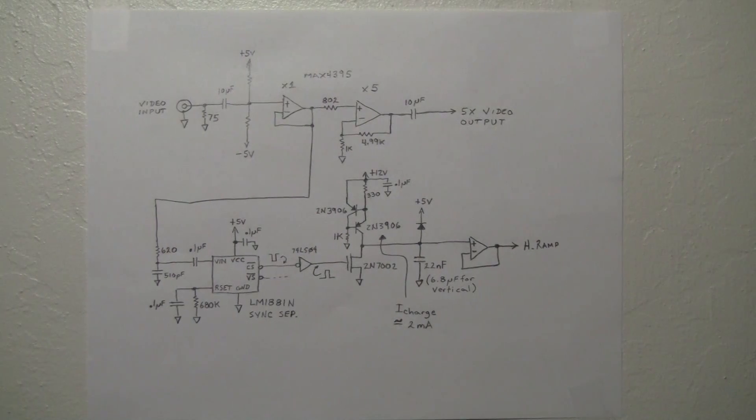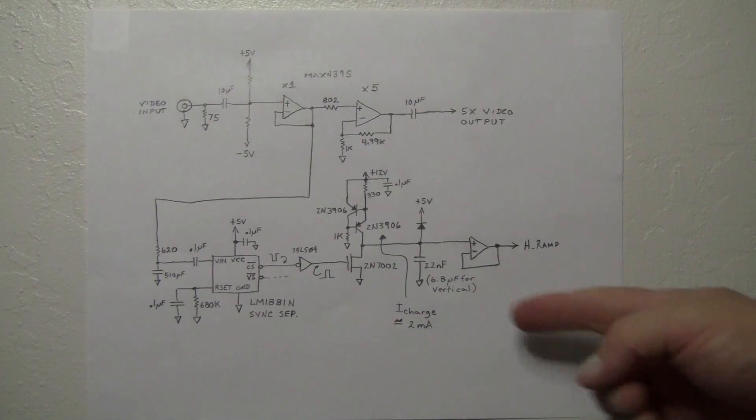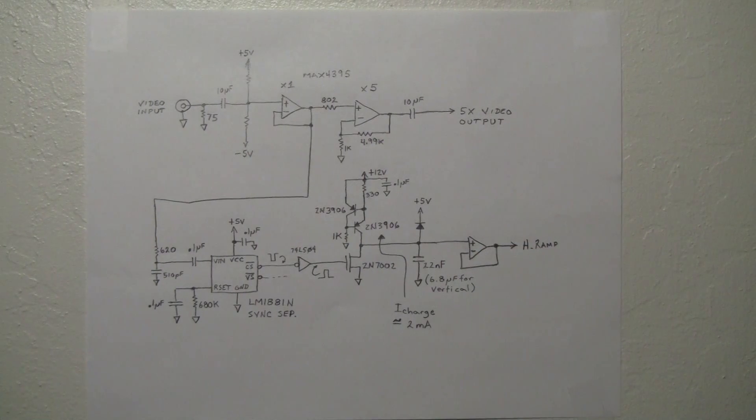This op-amp is just a TLO82 general-purpose device, and its job is to isolate the capacitor and transistors from the outside world in case of any fault coming back in — this would be a sacrificial part. And that's how the tiny TV board does its thing.